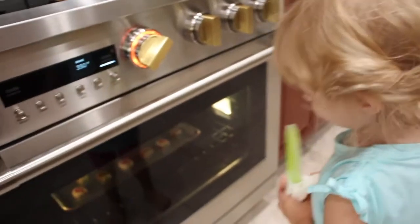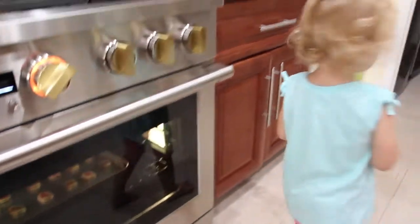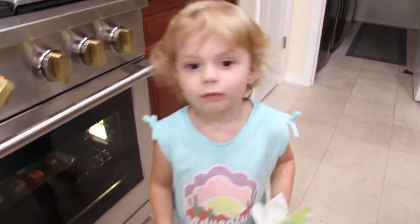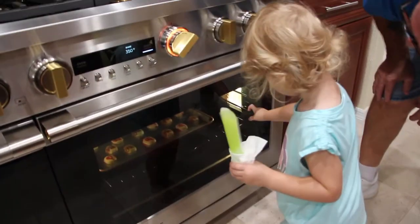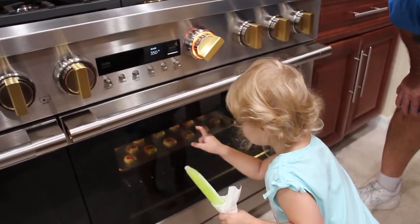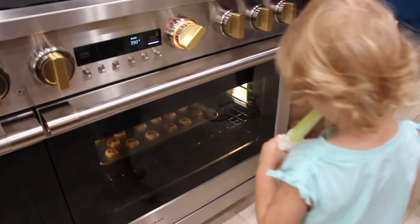Who's going to be Grandpa's cookie? You can see them in the oven — they look delicious, don't they? I saw Grandpa! Let's check them out. Wow, they're beautiful! You did a beautiful job. It's going to be delicious — those are going to be some good cookies!